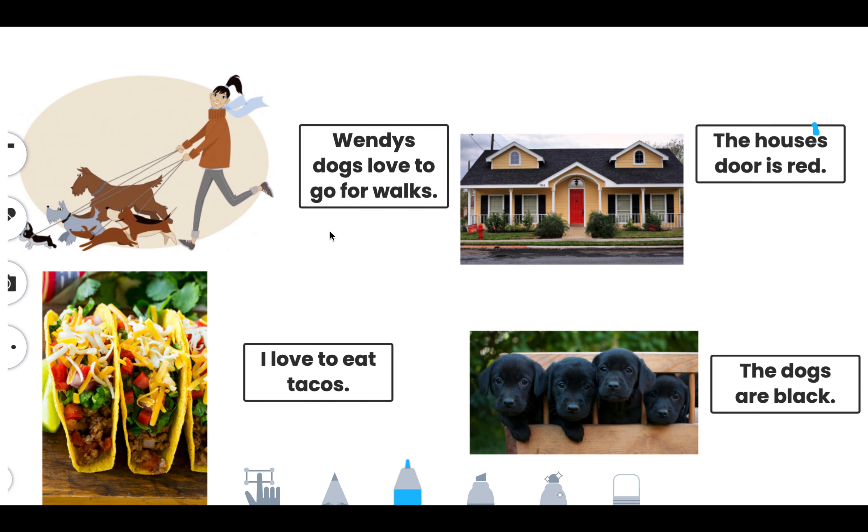So for today's homework, you're going to look at four sentences and decide if they need an apostrophe or not. I'll show you this one as an example: 'The house's door is red,' because the door belongs to the house — we can think of it like the house owns the door. Now this one's a plural: 'The dogs are black.' So do we need an apostrophe there?